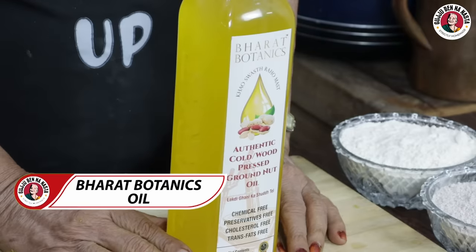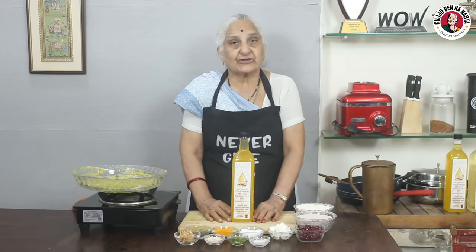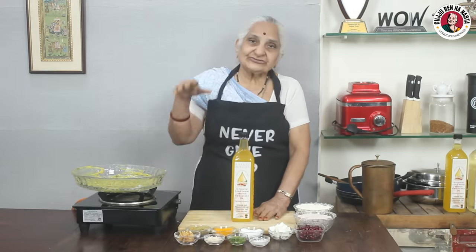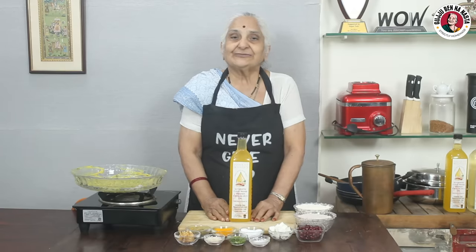Today I will add to our recipe Kachy Ghani oil. Kachy Ghani means that in our childhood, we used peanuts, then we used a press (bell), and that is called Kachy Ghani — cold-pressed oil. So today I am using this product.